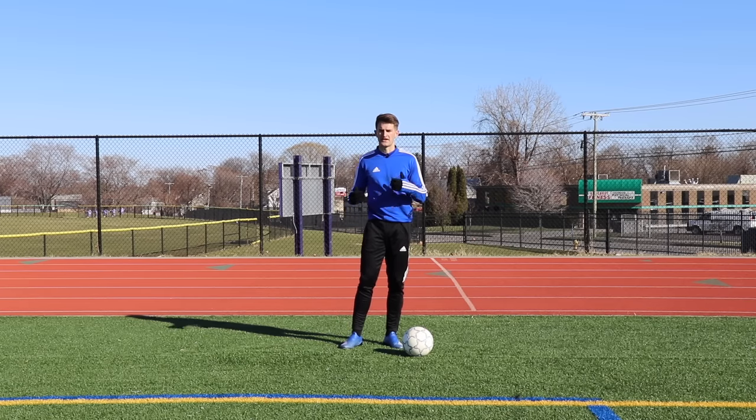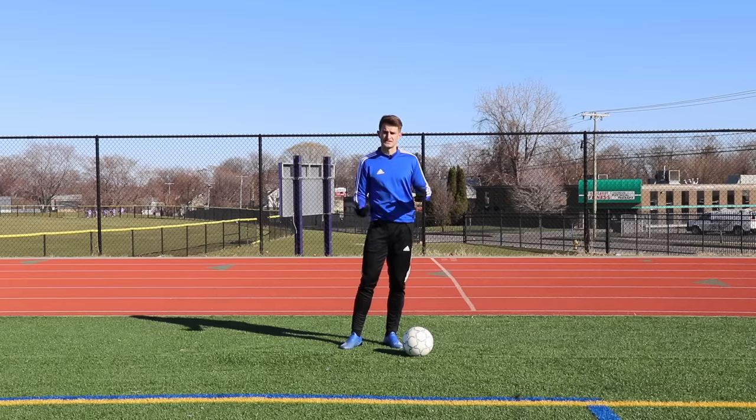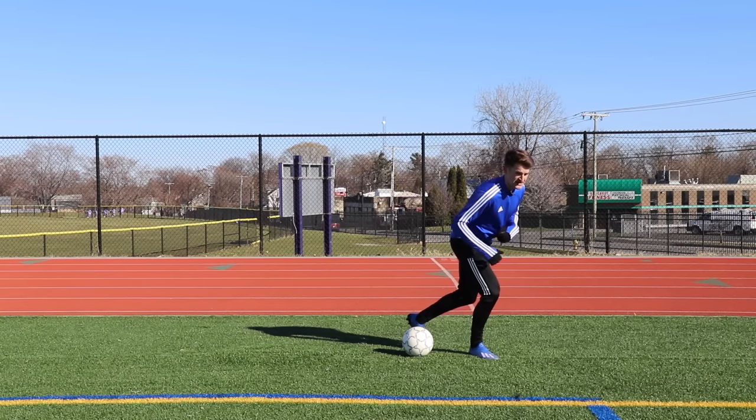For exercise four we're going to be working on our inside step overs — another really effective way to use our body to throw the defender to one side so that we can accelerate in the opposite direction. We're throwing our foot over the ball around the front of it, stepping with a nice bend in the knee and dropping the shoulder.